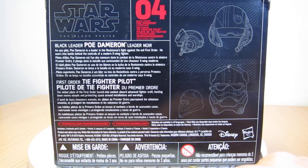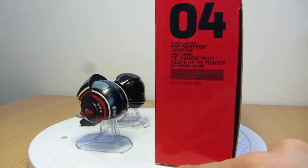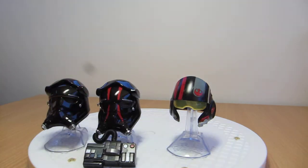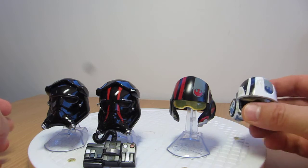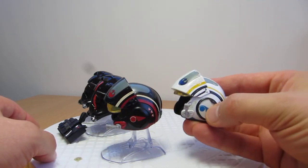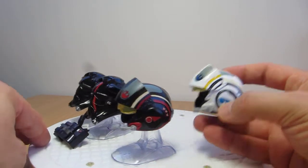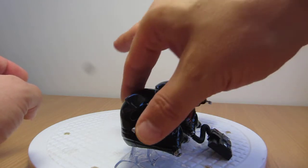This is the Elite Squadron TIE Pilot, which is not really mentioned on the packaging. These two helmets here are identical to the other releases — there's the First Order TIE Pilot. Exactly the same helmets overall; there's no real difference as far as I can see. Hasbro sometimes has to do repaints, but it is a repaint overall. Not much else going on — it's exactly the same as the previous review and release.